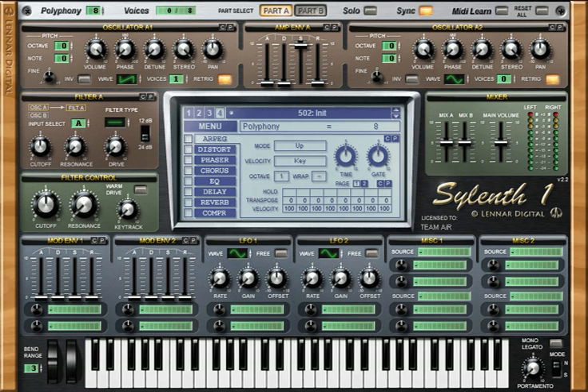We'll be using Synth1. It is a really good synthesizer. It has high quality oscillators and filters.